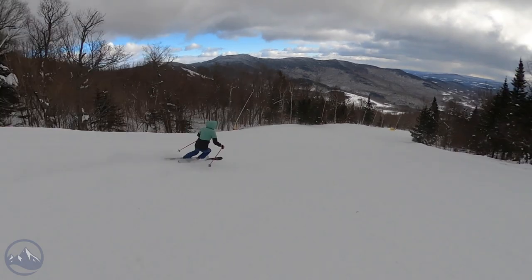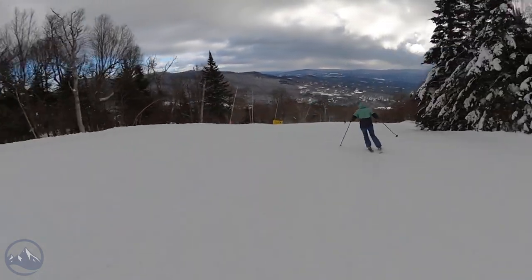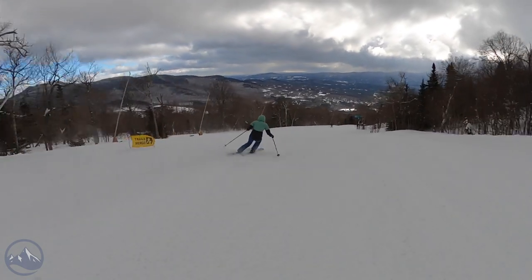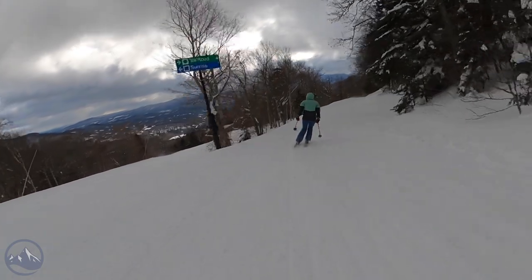Say you're wanting to get into the trees — you're going to be able to make those hop quick turns on the ski. And then say you want to make some large arcing turns on groomed trails, you're definitely going to be able to flex the ski on edge and hold it on edge for as long as you want.